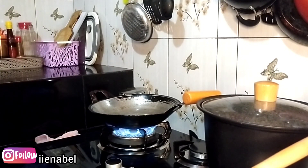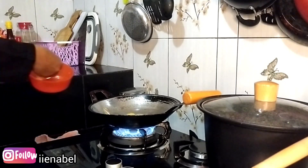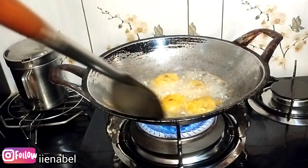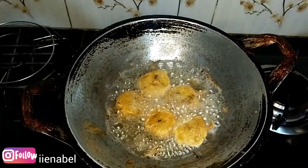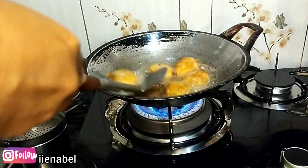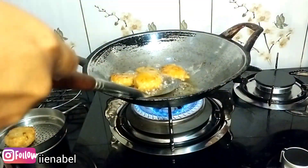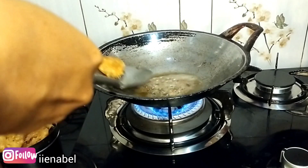Hari ini di rumah masak apa nih? Di panci sebelah itu adalah sisa bubur kacang hijau — masih banyak. Biasanya kalau gak abis aku bikin es, seger banget. Dibikin es bubur kacang hijau kayak model es temanis gitu.